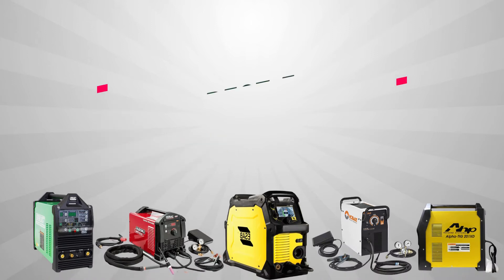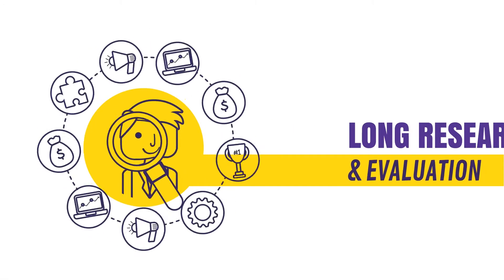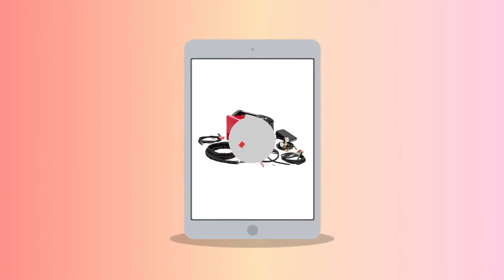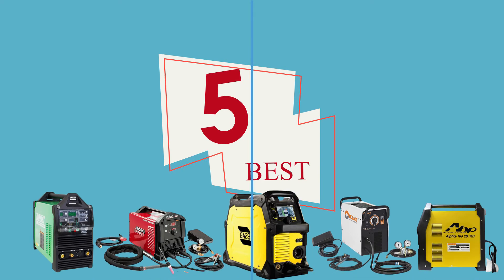Hey guys, welcome to the Five Best Review. Here we bring the best of everything after long research and evaluation so that you can decide wisely before buying a product. Today, the Five Best presents the five best TIG welders to buy in 2020.